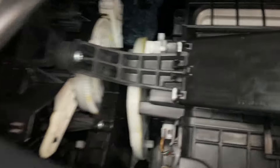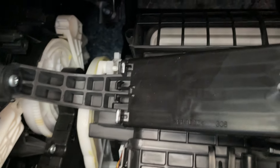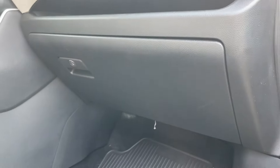To put the panel back in, there are two tabs on the right side and the left side. They go in there and then this side just gets pushed back in. Push your glove box back in, put the clip back on, and you're done. Thanks for watching.